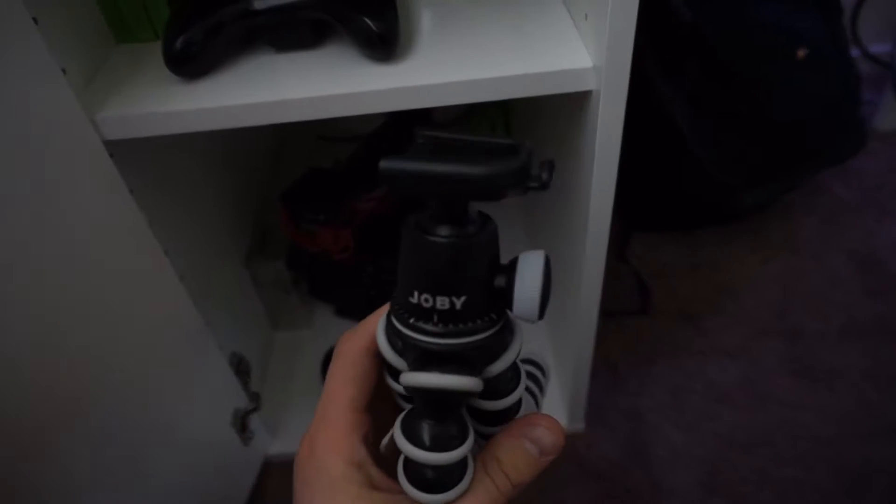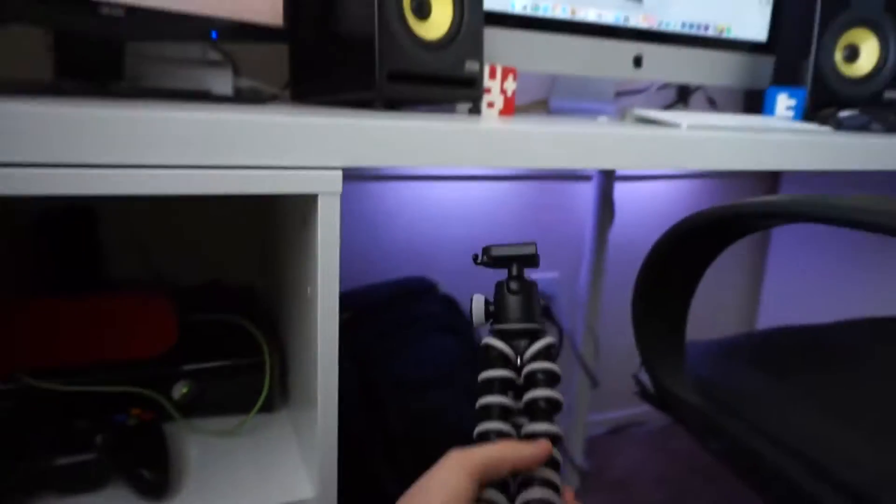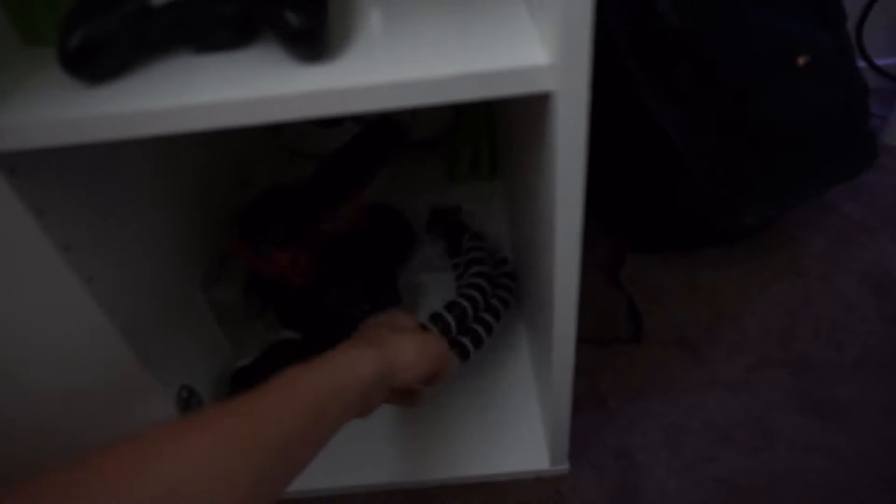Down here I have my Joby Gorilla Pod. I use this for vlogging — I'll hold the camera right out in front of me, kind of like Casey Neistat style with the 70D and Gorilla Pod.